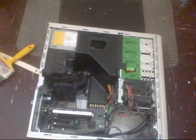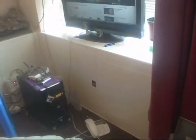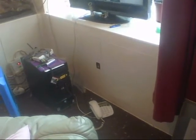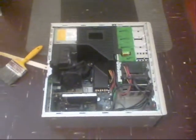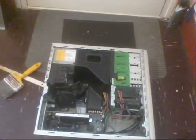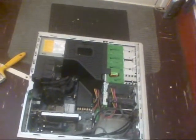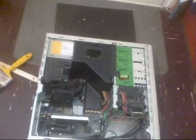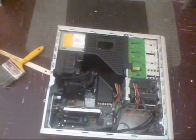I can't find the Windows 7 disc. I've found every disc under the sun — I've had these cupboards where I keep all the computer discs, and I've got about 70 or 80 discs in there for various computers. I cannot find the Windows 7. I can find Vista, XP, you name it — all the other OSes. I can even find Puppy Linux on disc. But I'll be buggered if I can find Windows 7 or Windows 10.